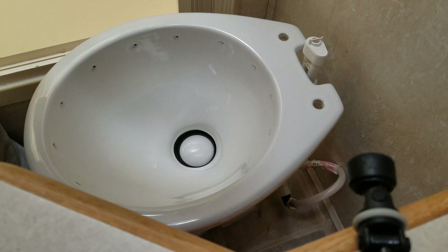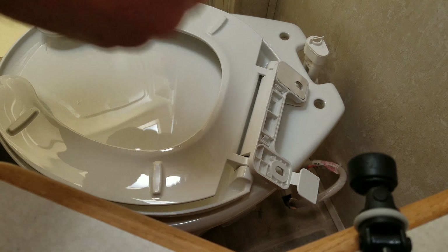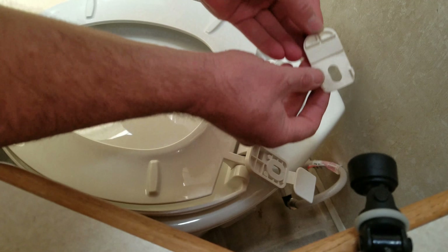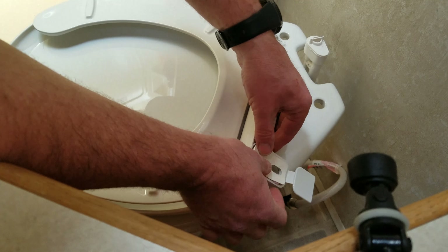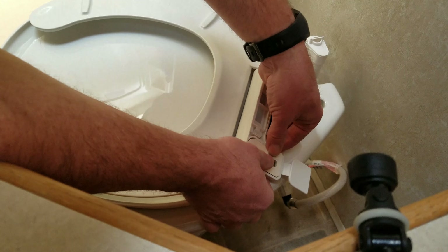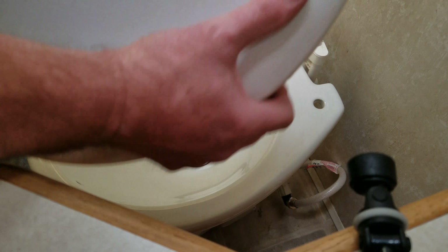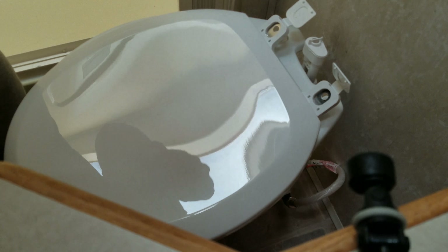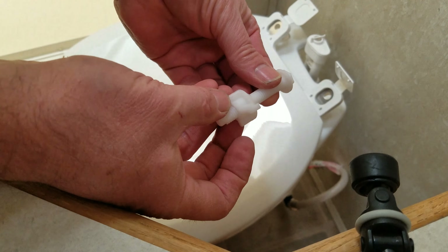This toilet seat came with some kind of a rubber gasket that fits — it's got grooves that fit into the bowl to hold it from sliding better. We've also got some metal inserts and then the plastic bolts.